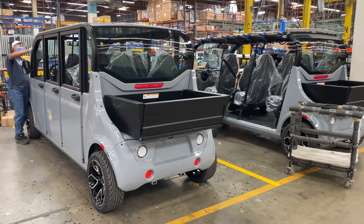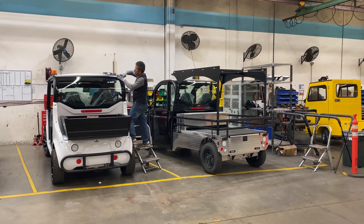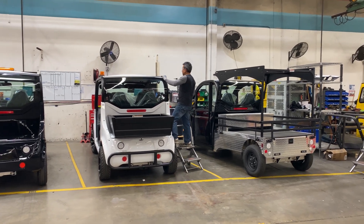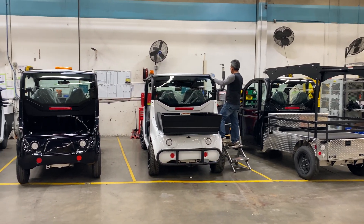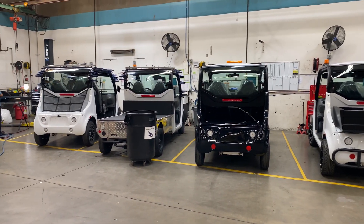After the vehicle is fully assembled, it comes to a door station to have the automotive-like optional doors installed. The last step in the manufacturing process is the full final inspection and testing to ensure every customer gets the highest quality vehicle possible.